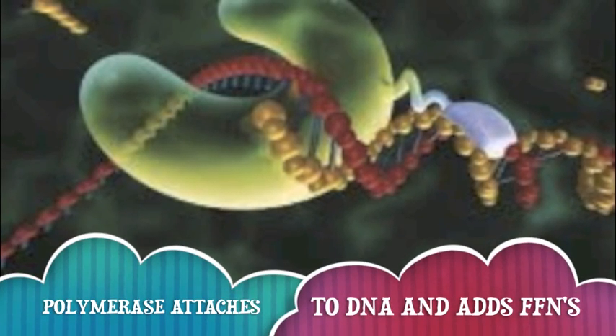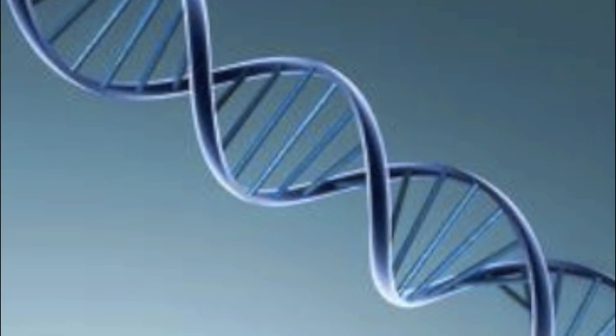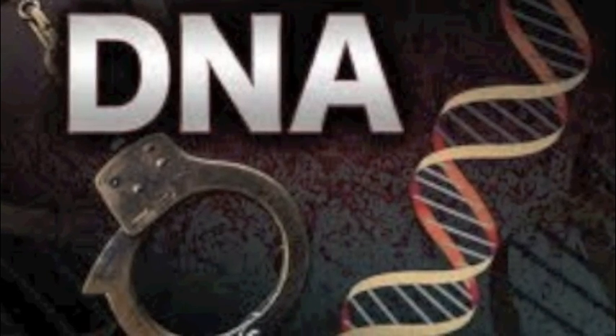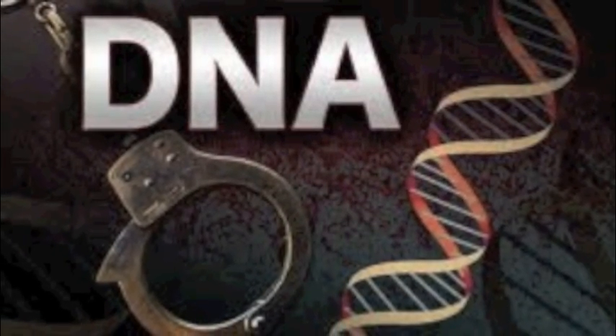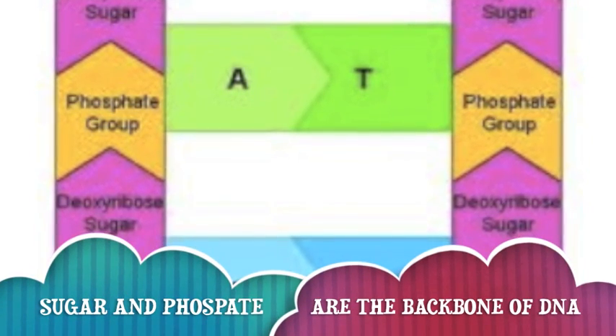Now that your helicase has broken the base, it's about time DNA polymerase binds. This enzyme brings three floating nucleotides to both open strands, putting A with T and C with G. The bonds form, binding the nucleotides to some new friends. Sugar and phosphate pair in the bases like a set of new strands.